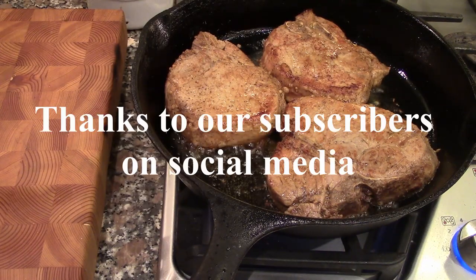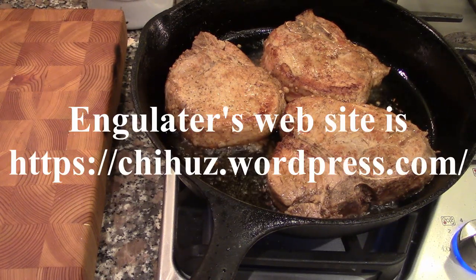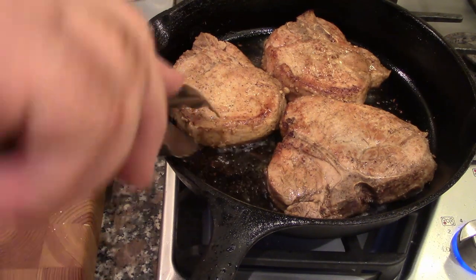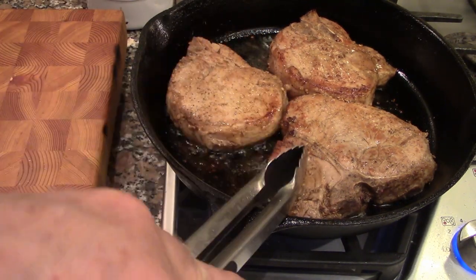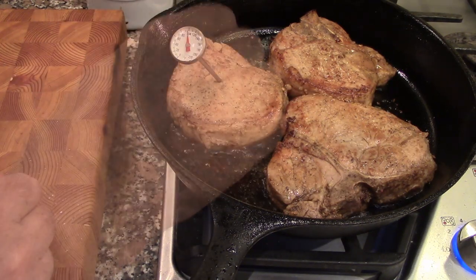I want to thank all our subscribers and invite you to check out her website and YouTube channel — lots of interesting low-fat, keto, and low-carb recipes. We're just about ready to check these. We're going to finish them in the oven for about six to seven minutes. Let's check the temp.